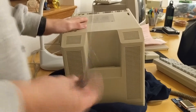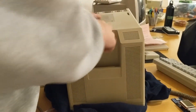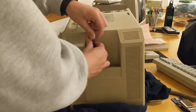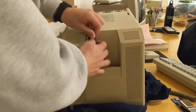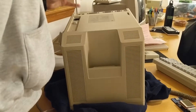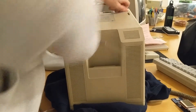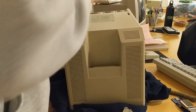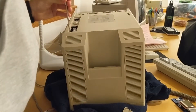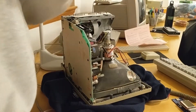So now I've got my long T15 Torx driver. I'm going to stick it in there and get this back panel off. There's one more screw under the battery cover, so you don't want to forget that.